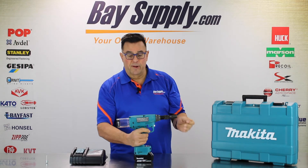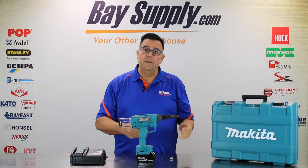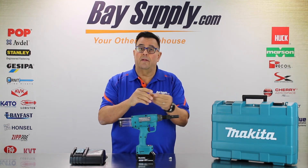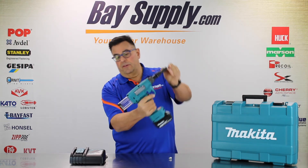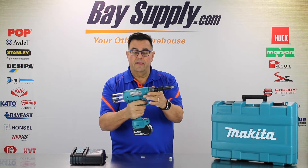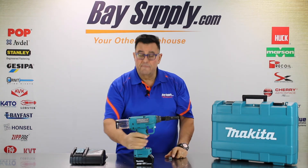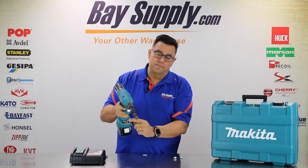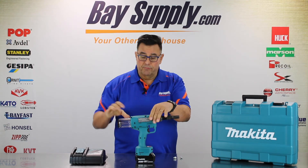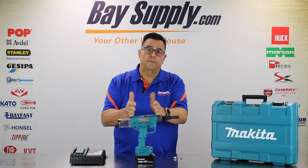Beautifully swaged bolt — very quick, very easy, very durable, really strong tool. The nose equipment releases the spent pin tail when you place the next fastener in the tool. We're going to do it one more time so you get an idea how it works — really quick, not too loud, very durable. With that adjustable digital stroke setting, this is really the cutting edge of cordless tools. 18-volt, brushless motor, Makita durability in a partnership with Huck exclusively to set Huck fasteners.